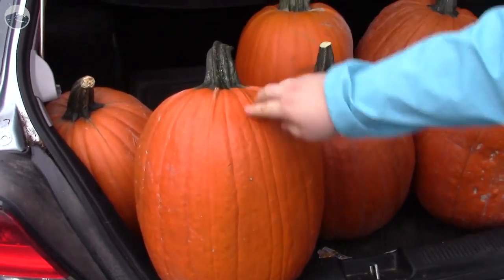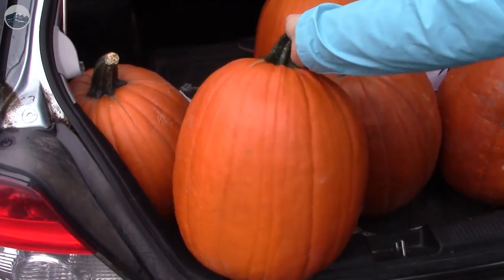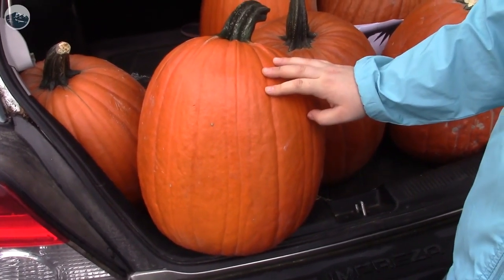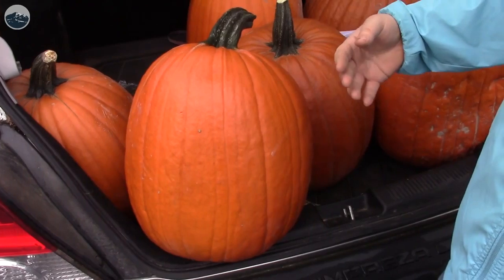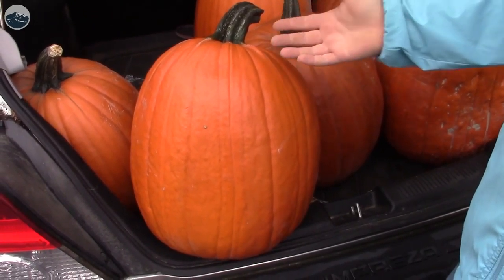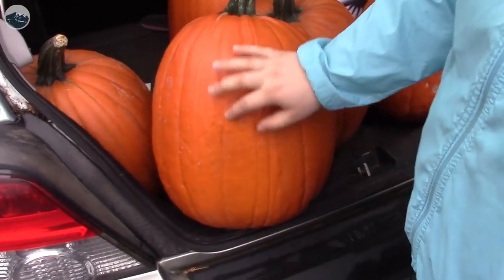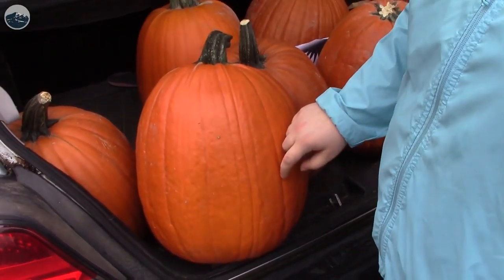I look for a pumpkin that is tall, wide, and flat, which makes it easier to transfer an image. If it's curved, then it can warp the image that you're trying to transfer. Same with the deep grooves — it just makes it more difficult.